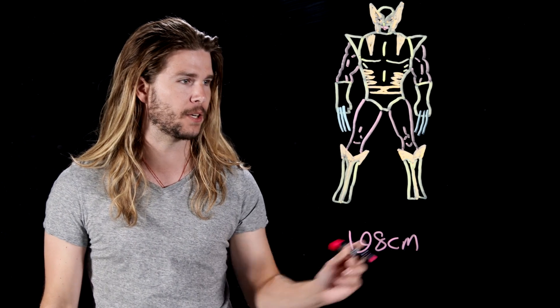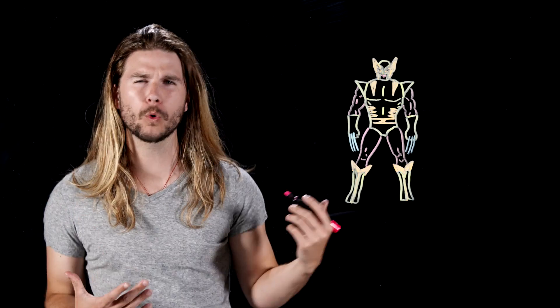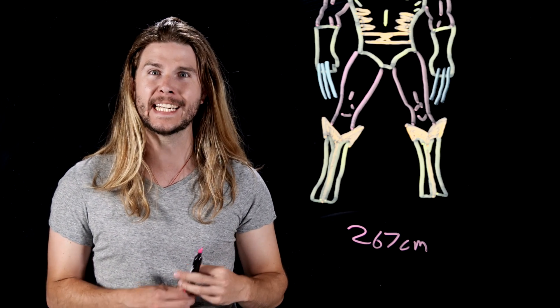We want a set of claws that can fit perfectly inside Wolverine's forearms so he can use them properly. If his claws need to be at least 12 inches long according to the movie prop, then based on average human proportions he needs to be at least 198 centimeters tall, or around 6 foot 5 — only a bit taller than Hugh Jackman. But using the old Marvel Comics trading card data for claw length, Wolverine would have to be at least 267 centimeters tall, or 8 foot 9.